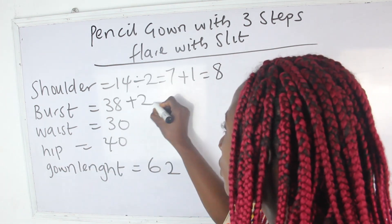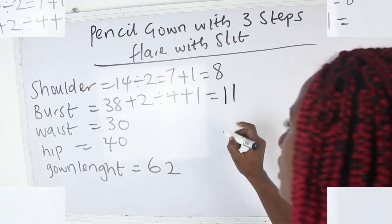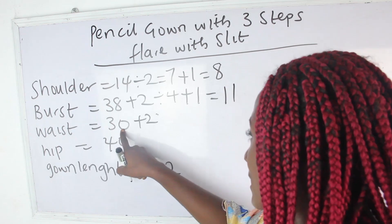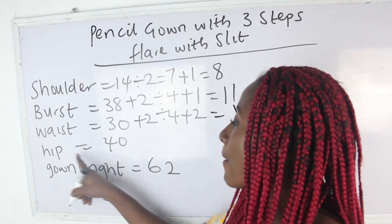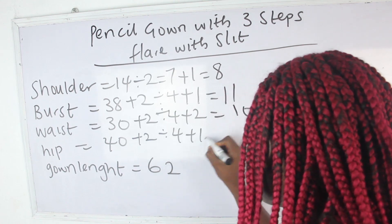38 plus 2, divided by 4, plus 1 — we have 11 inches for the bust. Our waist is 30: 30 plus 2, divided by 4, plus 2 — we have 10 inches. Our hip is 40: 40 plus 2, divided by 4, plus 1 — we have 11.5 inches.